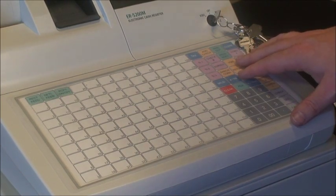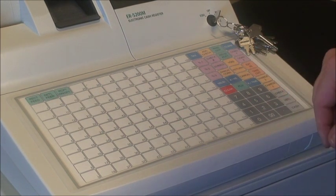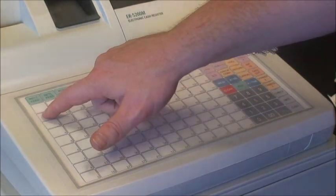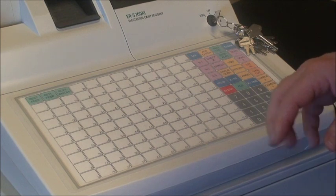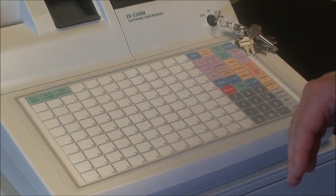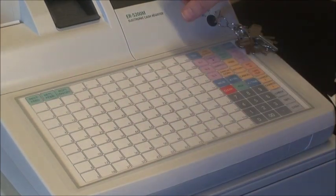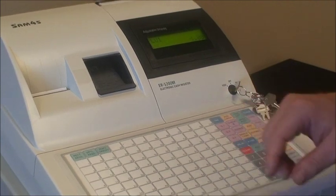Another key is the void key. This is used for any item other than the last sale. For example, if we ring up one dollar to department one and two dollars to department two, and then we realize the customer does not really want that first item to department one, or we've made a mistake and it should go to another category — we simply press void first and then register the item as though we were making the sale. We'll see on the display it says minus one dollar, and we can then register it to the correct department.